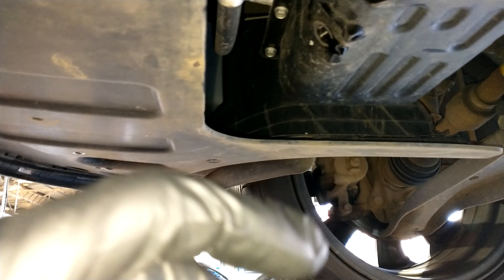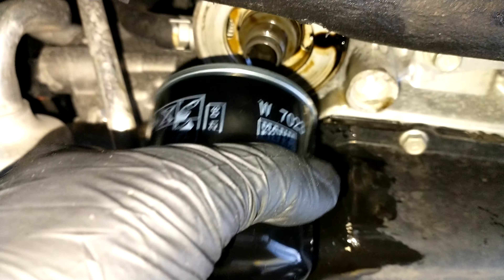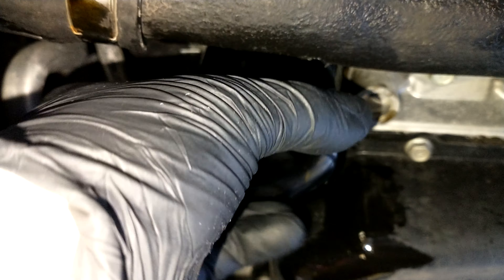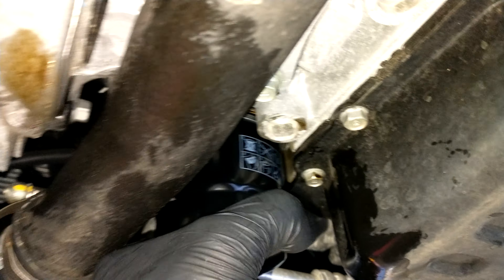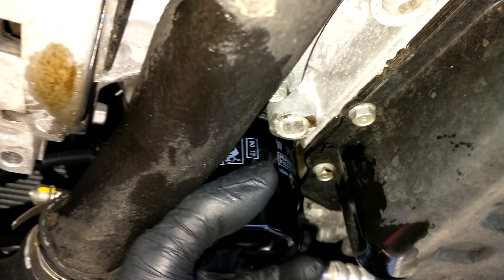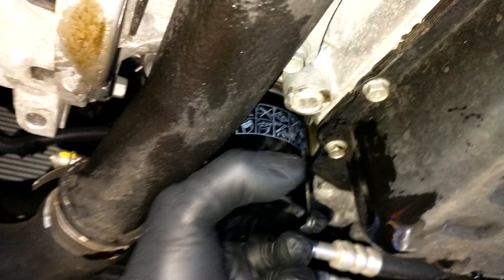The oil is drained. Now I will put the oil filter. Always put a slight little oil around the rubber. I'm always doing it hand-tight, but because I've done it a thousand times I know how to do it.